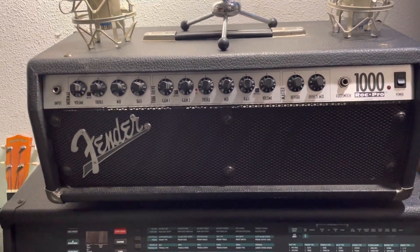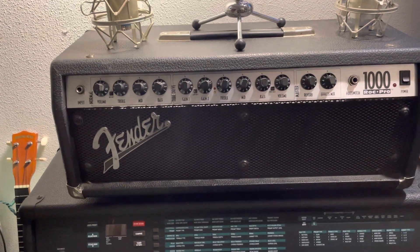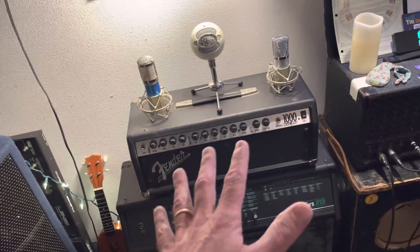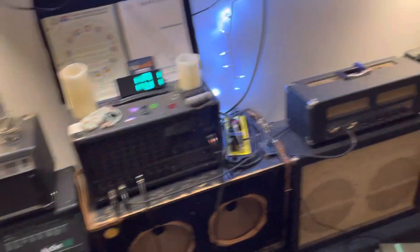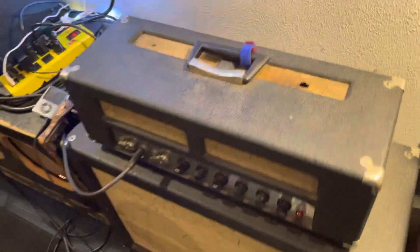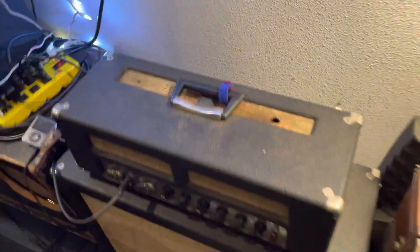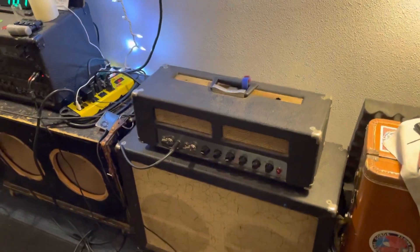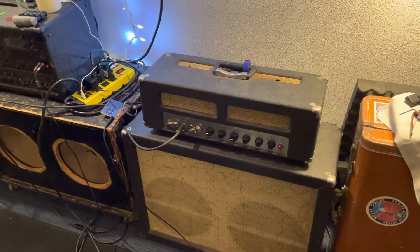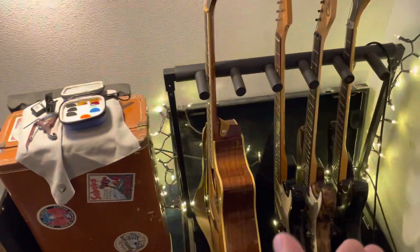This Fender Roc Pro 1000 from 1996 is just a backup amp — it's a workhorse. It's solid state, so it doesn't have the lush characteristics of my Hildgen, but it never quits. I know that if I'm at a gig and something goes wrong with the tube amp, this thing has got my back. You can see it's got some burn holes from where someone laid a cigarette on it. Everything under the hood has been serviced and is clean, but with a tube amp things can go wrong, so I always have a backup — just like I always bring a backup guitar.